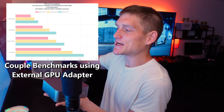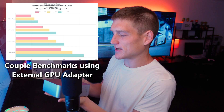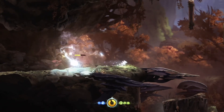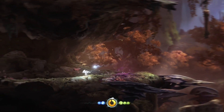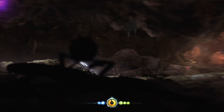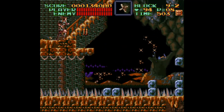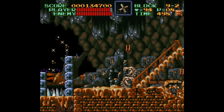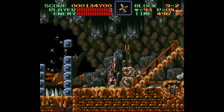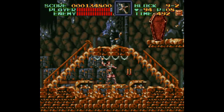The cool thing about this is that you do have the option for that external GPU adapter. For gaming and emulation it is incredible — all the way up to PS3. PS3 is a pretty modern console when it comes to emulation; it's a pretty difficult platform to emulate.